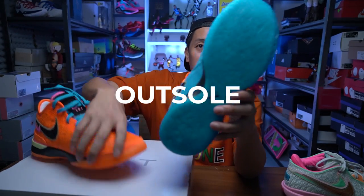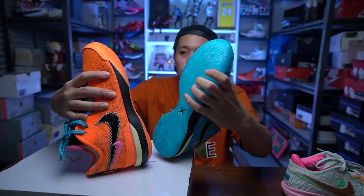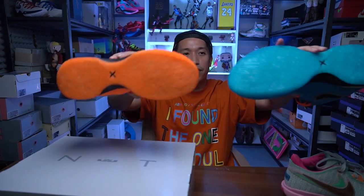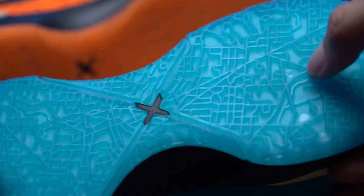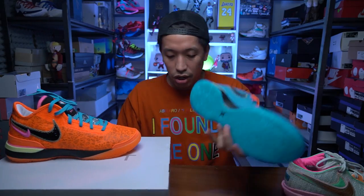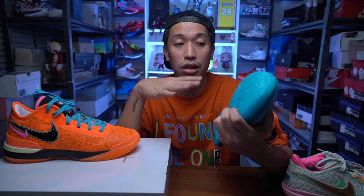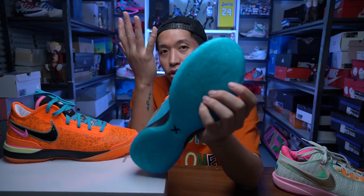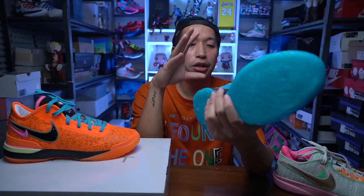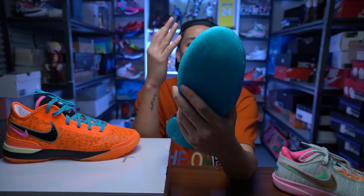Now let's move on to the traction of the NXXT. It has the pattern of Akron, Ohio — it's actually the map of Akron, Ohio underneath the sneaker, which is a pretty dope design. In terms of the rubber compound, it's pretty hard even though it doesn't have the XDR tag. It says EP, but no XDR tag. The rubber compound feels really hard, but when I was trying it out on my cement floor and it was kind of dusty, it was still squeaking and gripping really nicely — very similar to the 20s. For outdoor use, I think you can use this outdoors because the rubber material is pretty hard and durable.